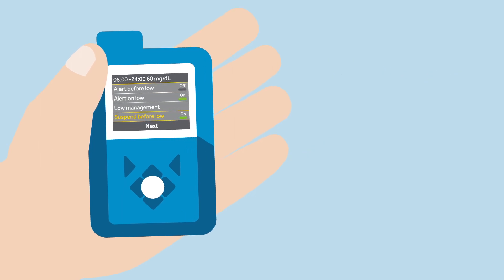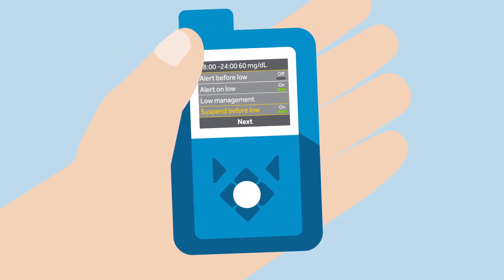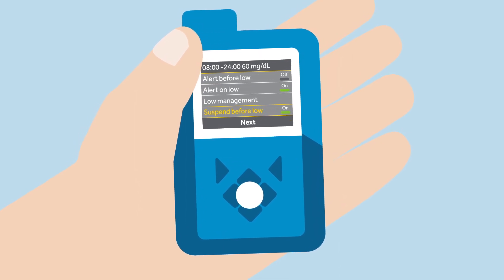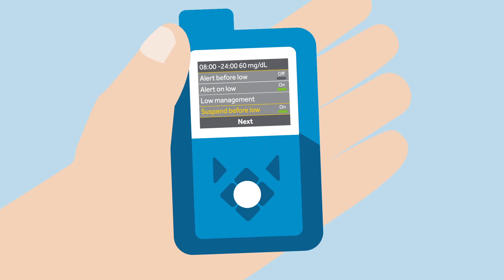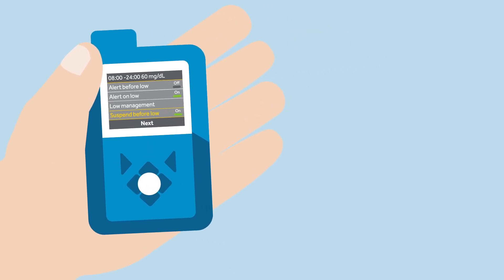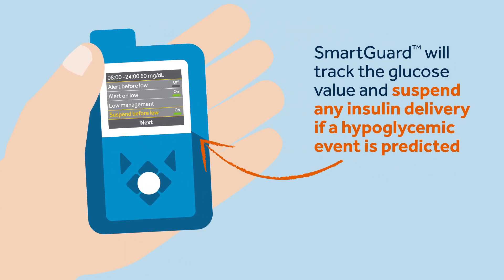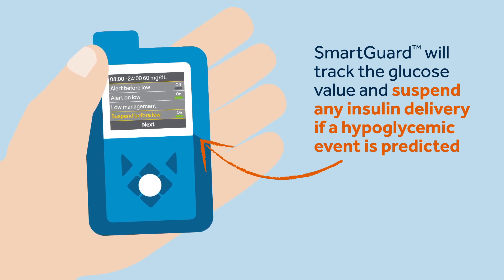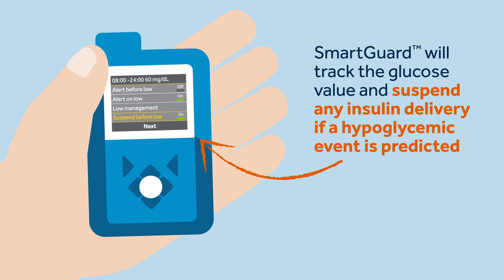Kelly also told Sophie that when she uses manual mode, she must remember to activate the smart guard suspend before low feature to protect herself from hyperglycemia. Sophie must confirm this alert by pressing OK. This feature means that smart guard will track the glucose value and will suspend any insulin delivery if a hyperglycemic event is predicted to happen within the next 30 minutes.